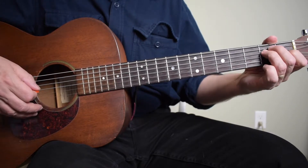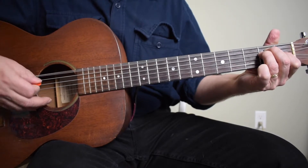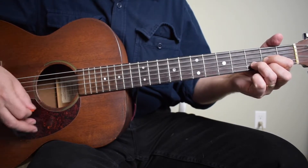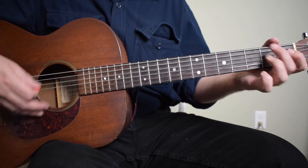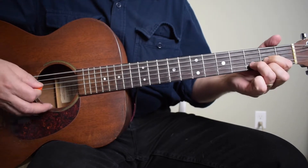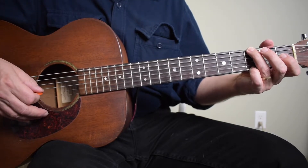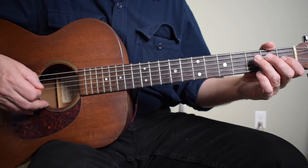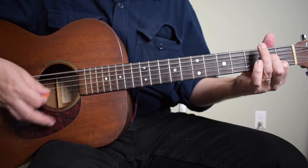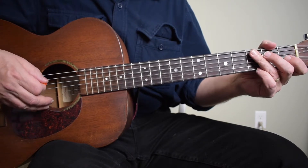So that's the foundation of it. The progression basically starts on an E chord, and we're doing two measures of each. And that's the whole song — you could easily just back up the song doing just what I just did.